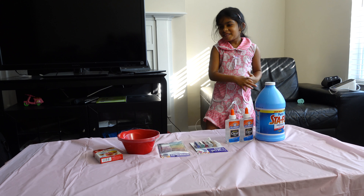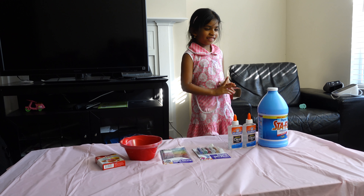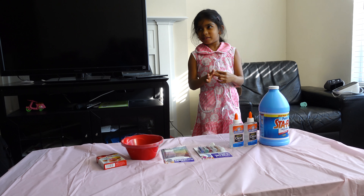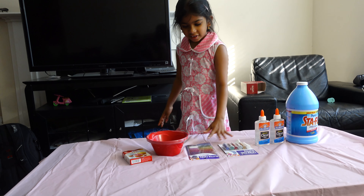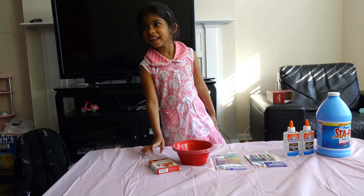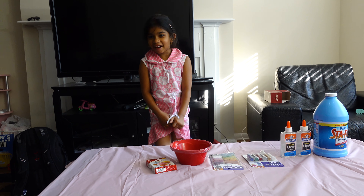Hi everybody! We're making slime today. I'll show you what we got: we got liquid starch, two glues, two glitters, a bowl, and food coloring. And we're going to get started — one bowl.